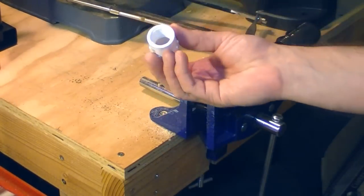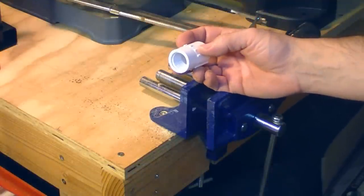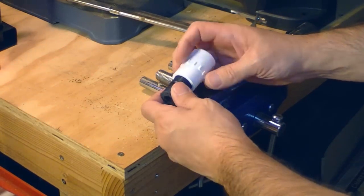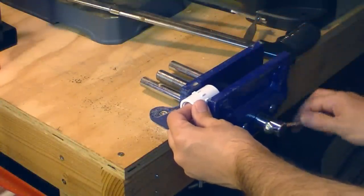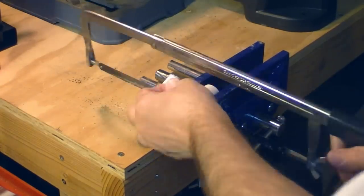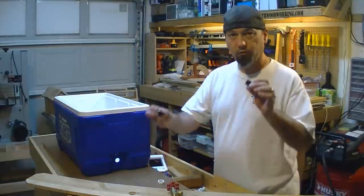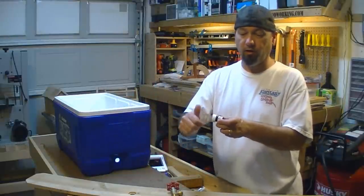This end is threaded and this end is not. This is the only one I could find with a threaded end that I could use to screw on. This threaded part is going to poke through, and this is going to screw onto it to hold it in place on the inside of the ice chest. So basically I'm keeping the threaded part and getting rid of the smooth part. So what we have now is a faucet, two risers cut down to one length each, and a threaded piece for the inside, plus the sealer and gasket from the existing plug.